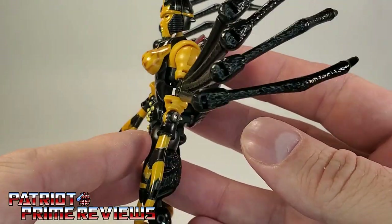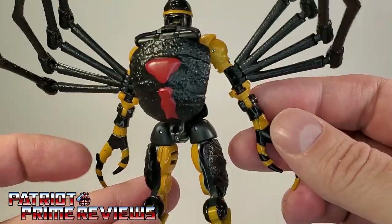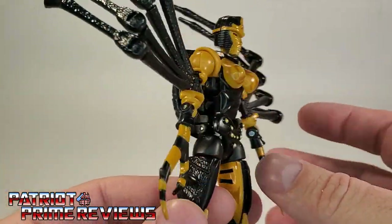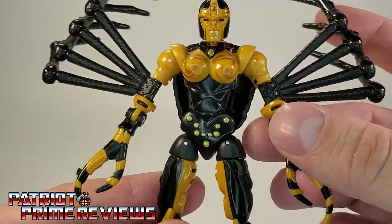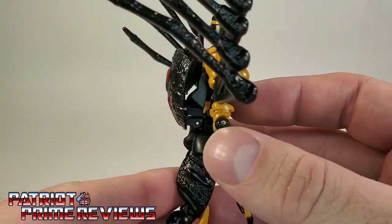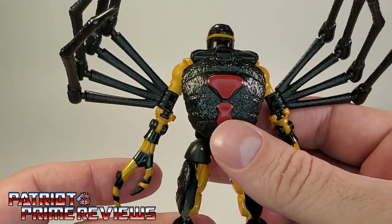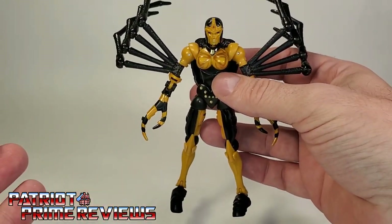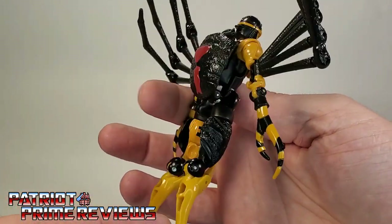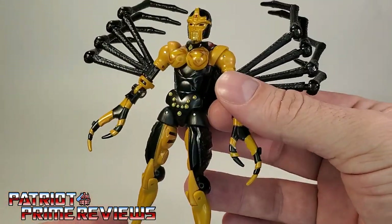Considering she turns into a spider, there is not much backpack or kibble at all aside from the legs, and she had those legs very prominent in the television show. This is a great looking figure, and I've got to really commend Hasbro for this. I mean, this could be just a regular action figure as far as you knew — you wouldn't even tell this was a Transformer.